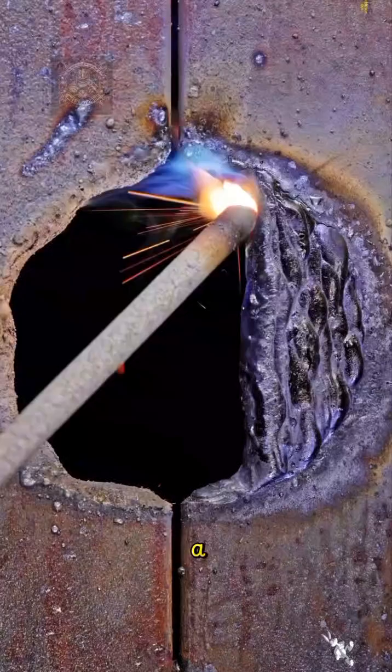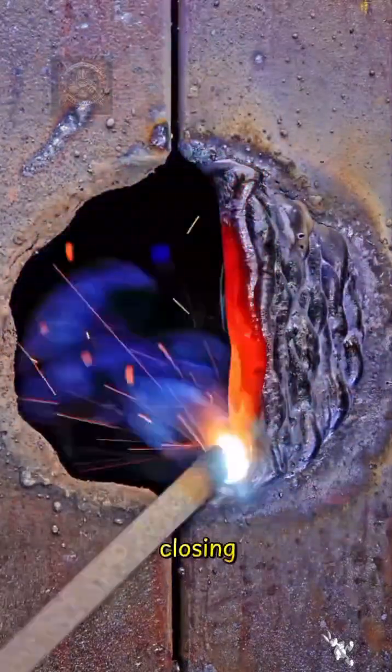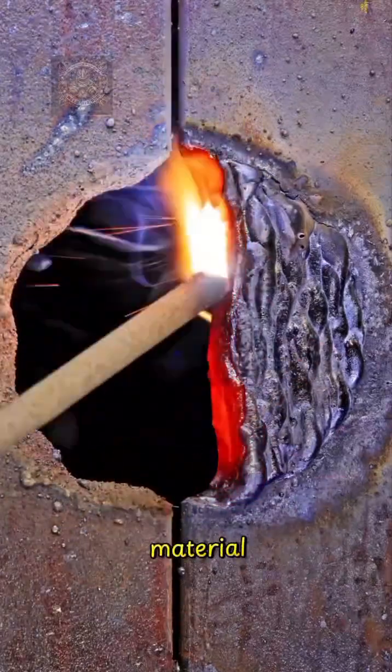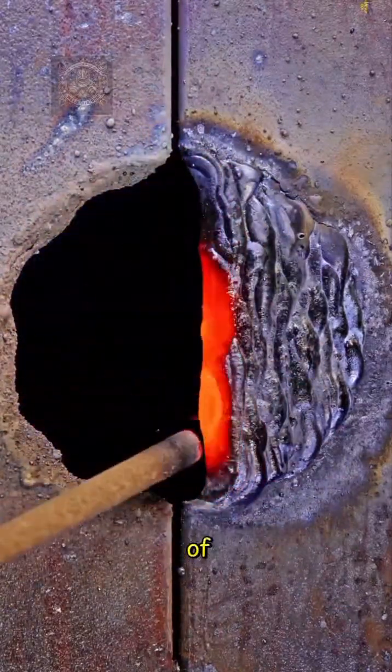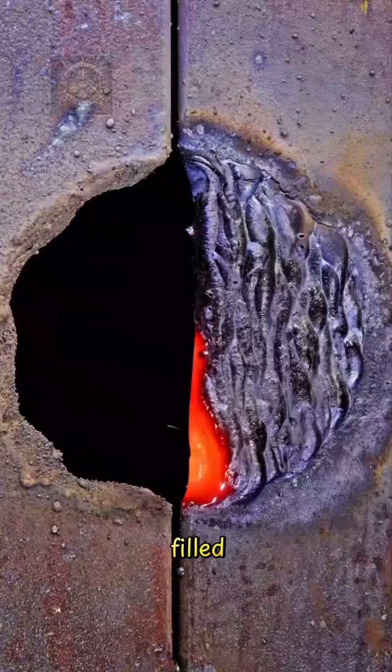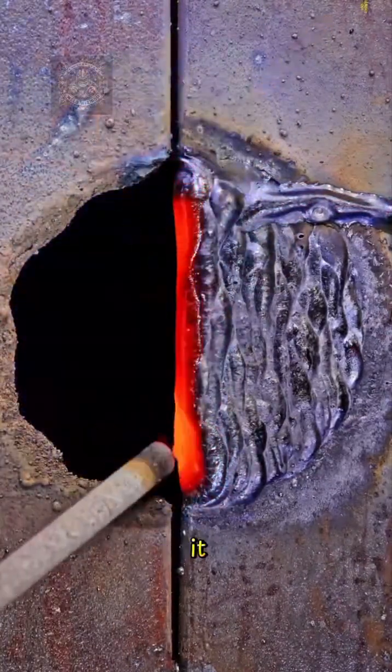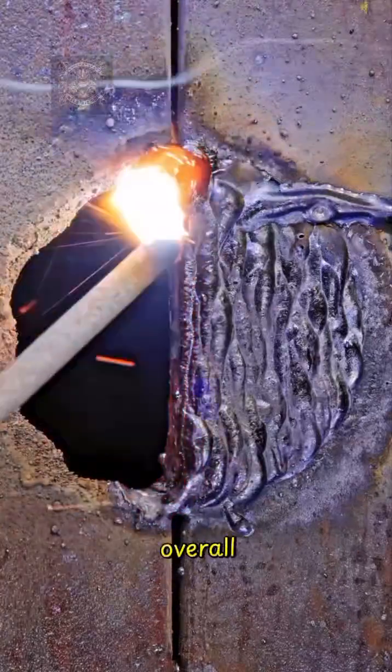On the other hand, filling a hole with welding is all about closing gaps. The goal here is to restore the integrity of the material by adding just the right amount of metal. A perfectly filled hole ensures the surface is smooth and strong, sealing it off without compromising the overall strength.